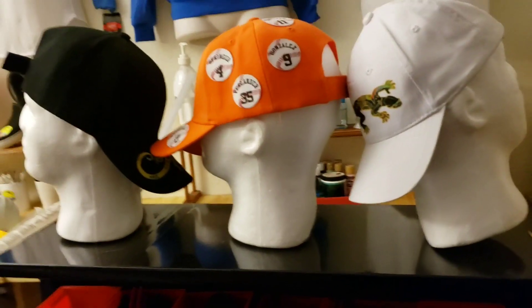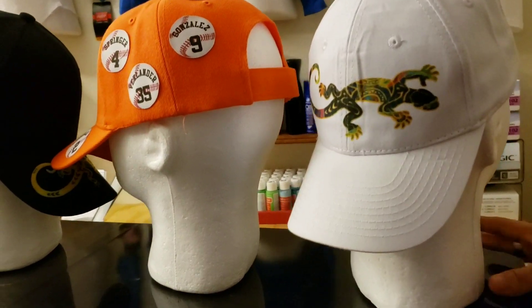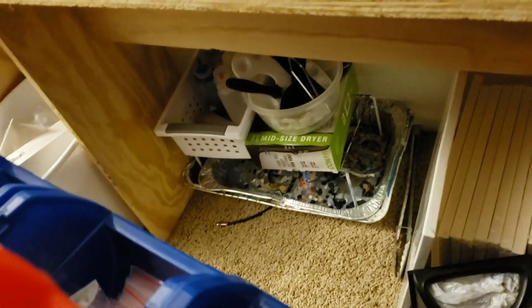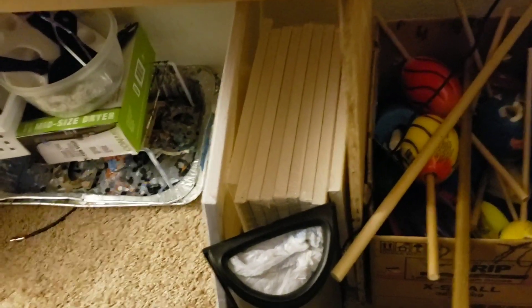I bought some mannequin heads for my caps to display my caps. And this — I'm not sure what this thing's called, but I store my supplies here on both sides. Every bin is full. Down there, some more paint supplies. And that tin thing that you see, that's where I paint. And there's some stuff for some more canvases right there. And then here's some balls for tumblers.